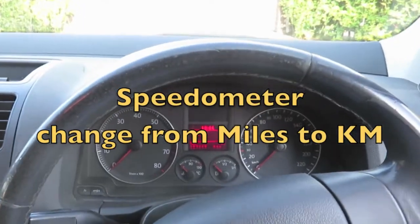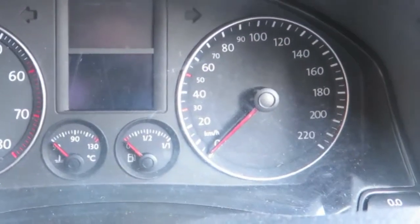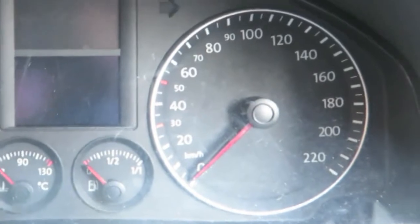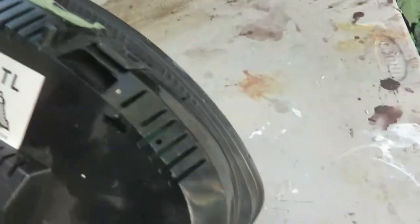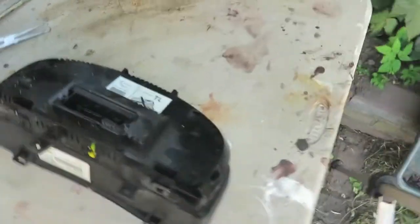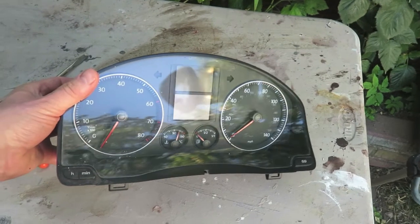This is something you might want to consider trying out if you want to change an old style speedometer from miles to kilometers, or as in my case from kilometers to miles. So if you're moving a car from a jurisdiction that uses kilometers instead of miles, or vice versa, like into the UK, then this might be an option to try out.